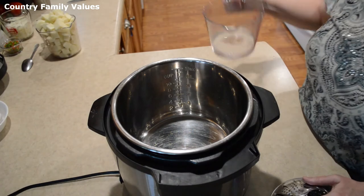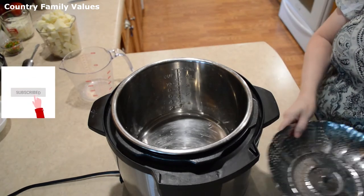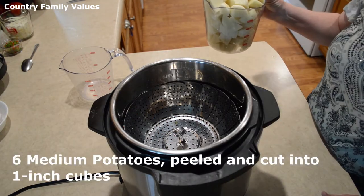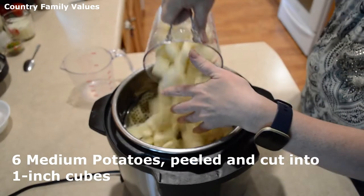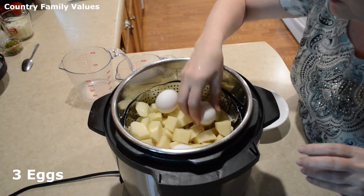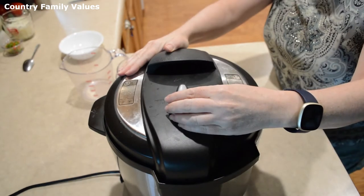The first thing I'm going to do is add a cup of water to the bottom, and then I'm using a steamer basket. I have six potatoes, peeled and cut into one-inch cubes. I'm gonna place my eggs on top — I have three, you could use four. Close the lid.